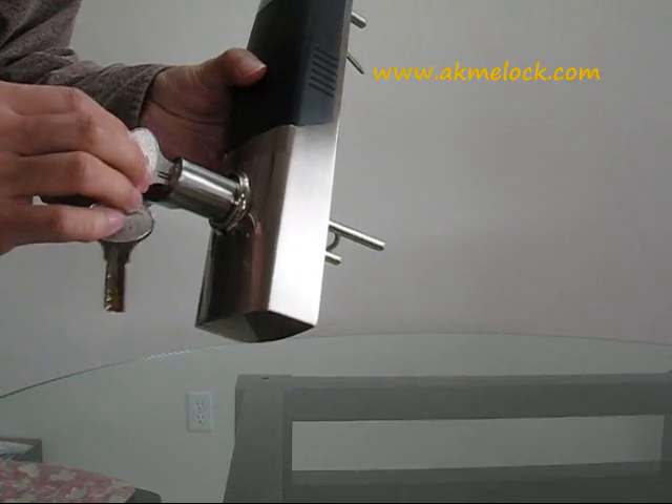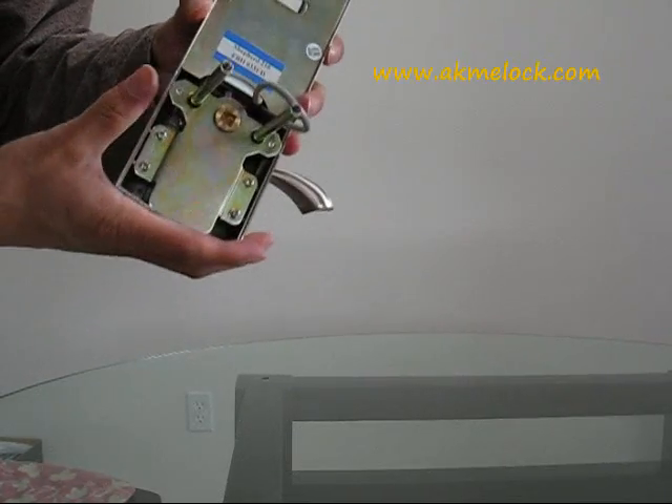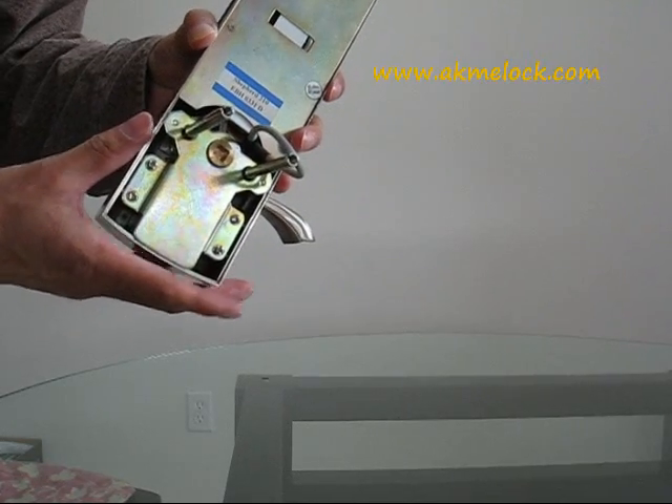Keep the key in the lock and install your lock back on your door. This problem will be fixed. Thanks.